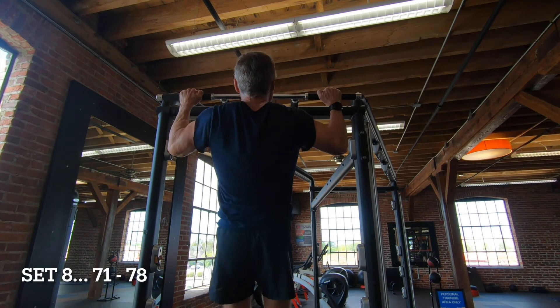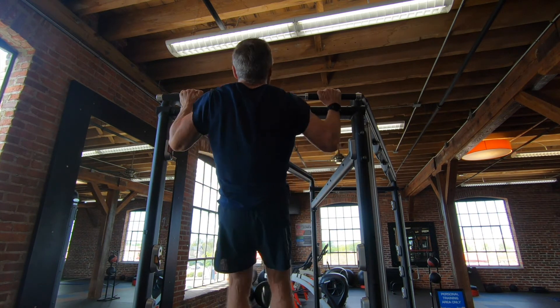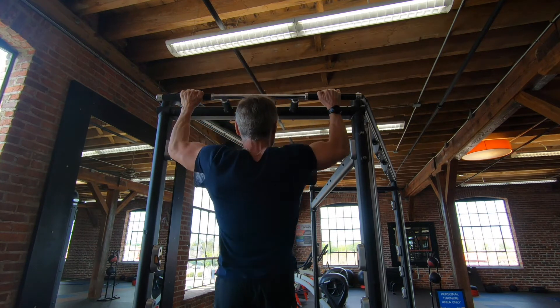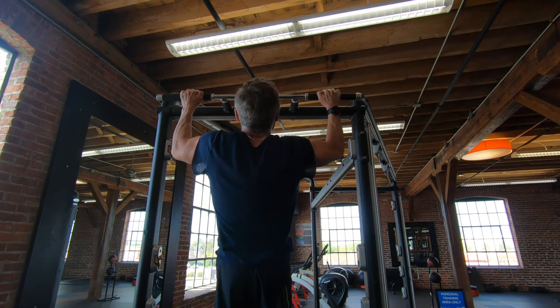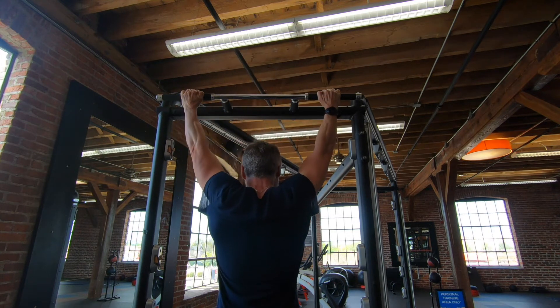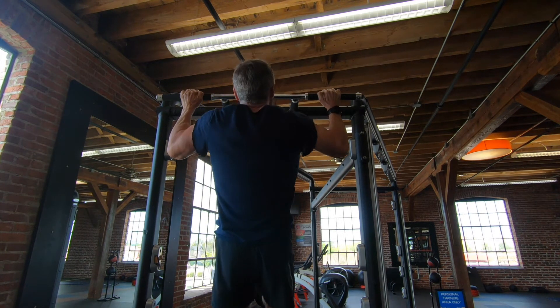On to set eight, reps 71 through 78. I moved up to the second floor and jumped onto a different pull-up apparatus just to change things up. It gave me a little bit of extra rest between sets seven and eight. I can see the end — I can see light at the end of the tunnel now.